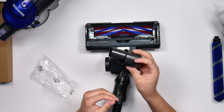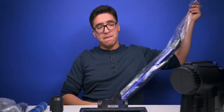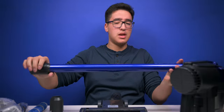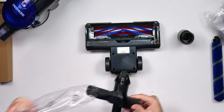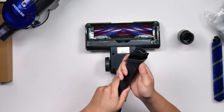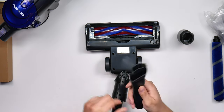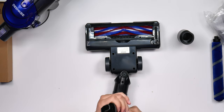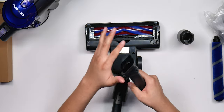There's also an attachment for the stick and a handheld brush attachment — so you can use it with the brush or without, depending on what you're cleaning.